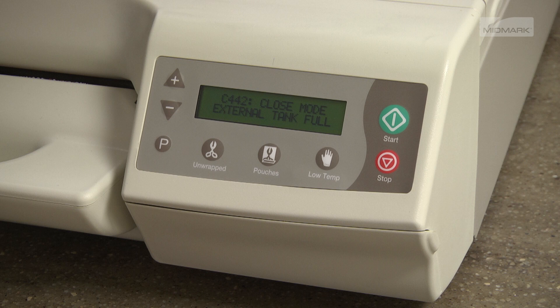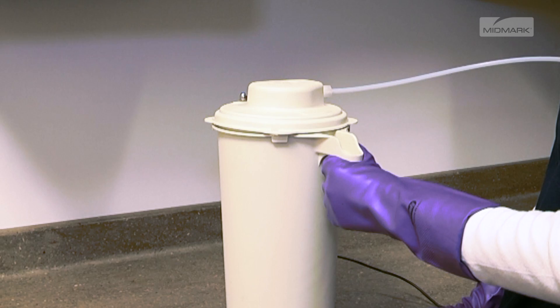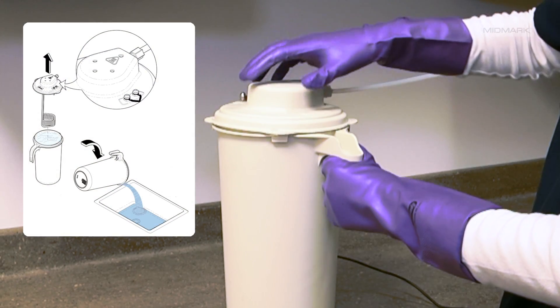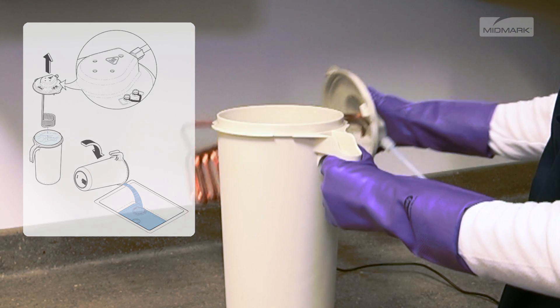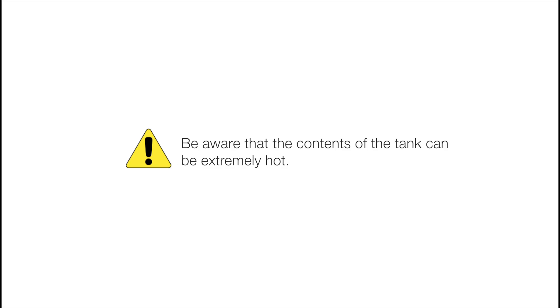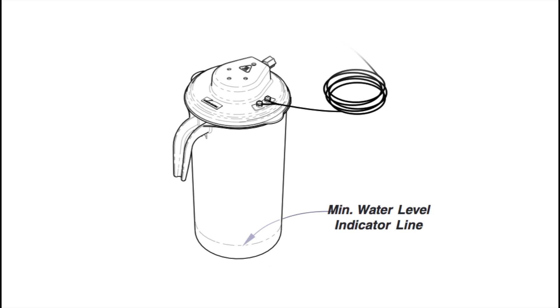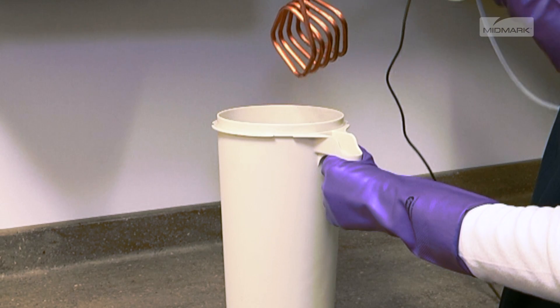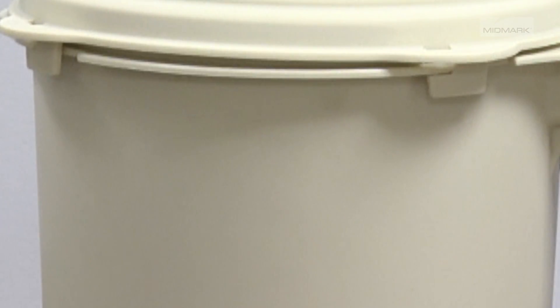The tank must be emptied before running another cycle. To empty the external condensing tank, securely grasp the tank by the handle and remove the lid by rotating the lid counterclockwise. Carefully lift the lid assembly out of the tank. Be aware that the contents of the tank can be extremely hot. Dump the contents into an approved drain and refill the tank to the minimum water level indicator line. Replace the lid assembly by aligning the tabs into the correct position and rotating the lid clockwise to secure.